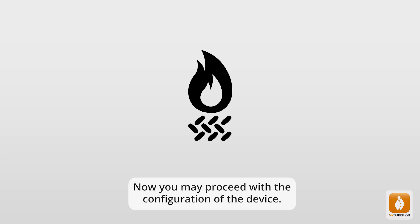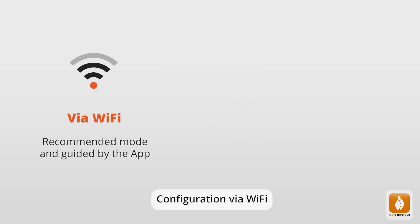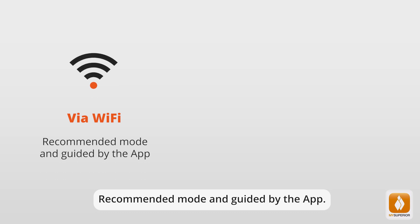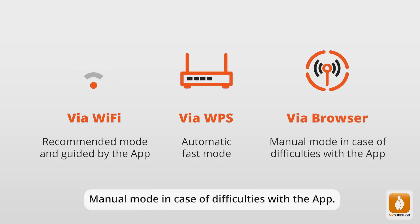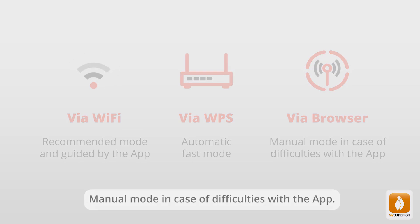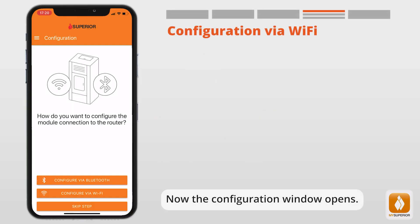Now you may proceed with the configuration of the device. Three different modes are available: Configuration via Wi-Fi, the recommended mode guided by the app; Configuration via WPS, an automatic fast mode; and Configuration via Browser, a manual mode in case of difficulties with the app. The configuration window will now open.